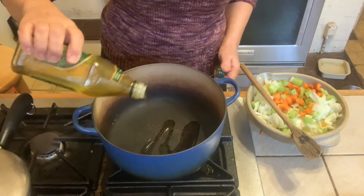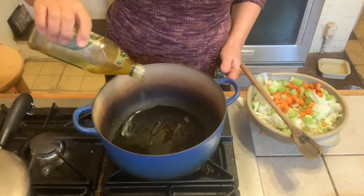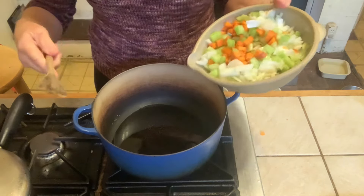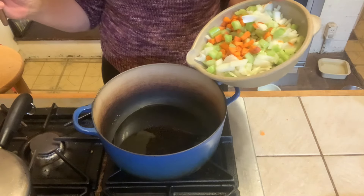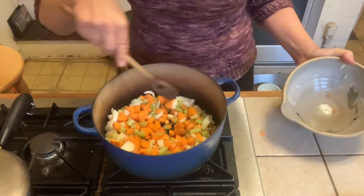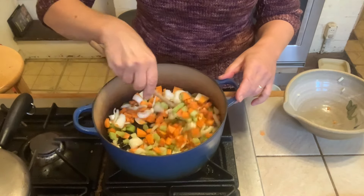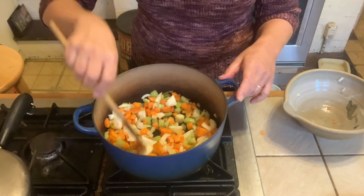I'm putting a good coating of olive oil in here — you can use any neutral oil you want, or butter, but it wouldn't be vegan if it was butter. Trying to make this healthy and heart-healthy. Once that's heated up, put your carrots, onions, and celery into the hot oil and stir to sauté over medium heat for about 10 minutes so the vegetables get good and soft.